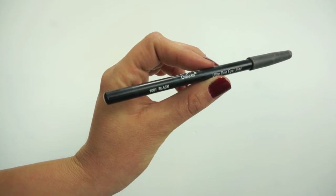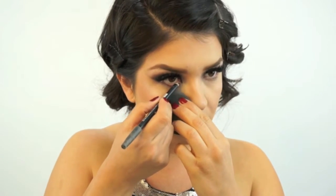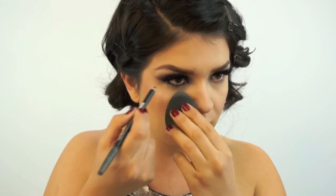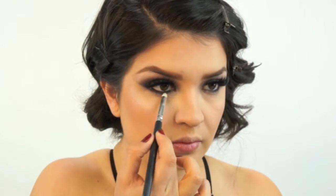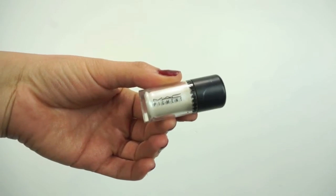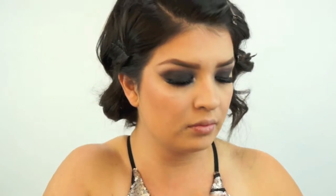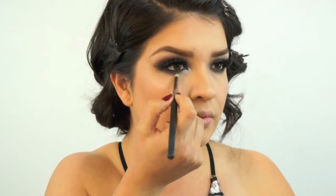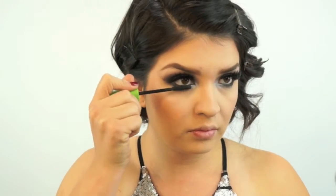Using a black eye pencil, I'm going to apply it onto my waterline, using a beauty blender to make it easier to get in there. Then I'll take a pointed pencil brush and really smoke out my under eyes with the black shadow. For a pop in my inner corner, I'm taking MAC pigment in the color White and a different pencil brush, applying it in the inner tear duct and bringing the pigment along my waterline.